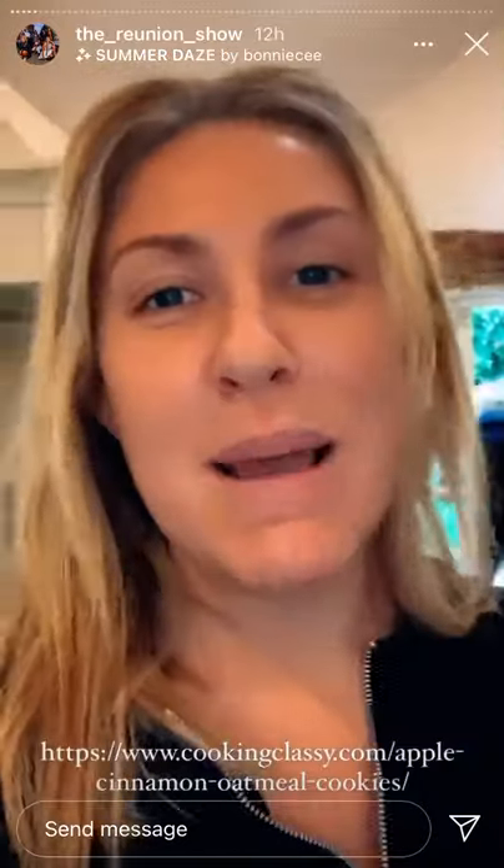So today I thought we could do 'Cooking with Natalie'! Today we are going to be making apple cinnamon oatmeal cookies, and they are amazing. Basically guys, I'm going to be giving you a step-by-step recipe that you can follow.